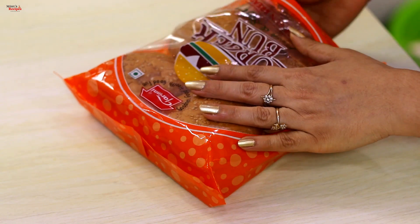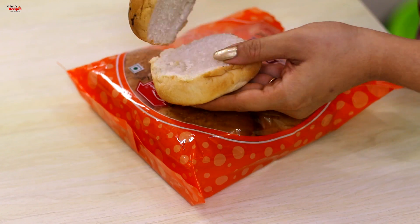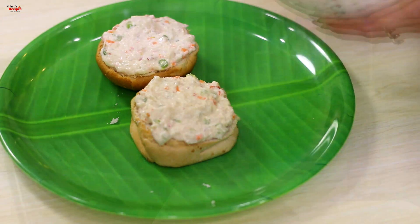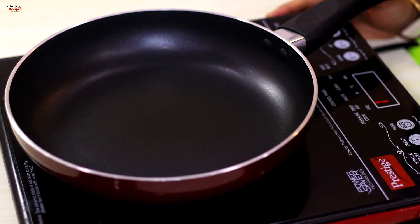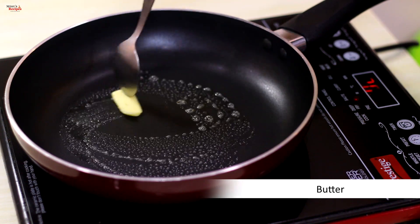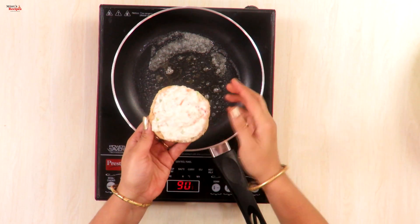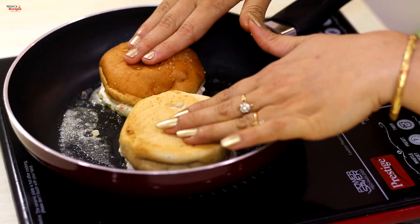We have burger buns ready. We cut the buns into 2 parts and add the mixture on both sides. We heat a pan and add a little butter.